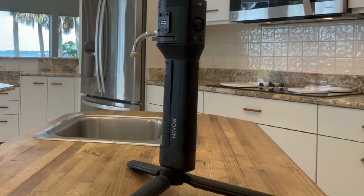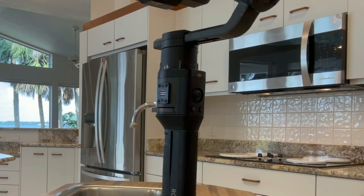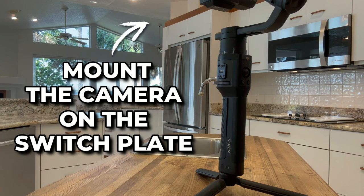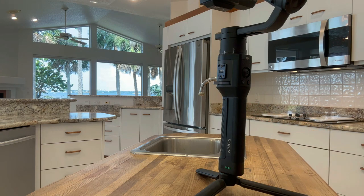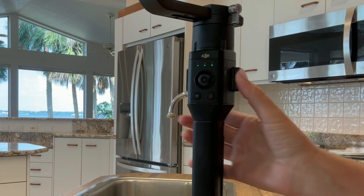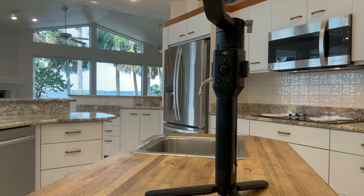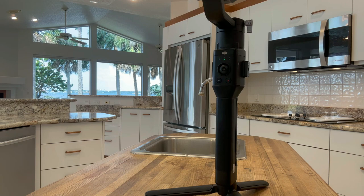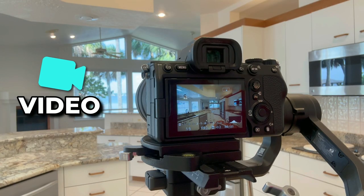All right, so here I have the Ronin S by DJI. I'm switching from photo to video. First thing I'm going to do is mount my camera on the switch plate and turn on the bottom power for the battery of the Ronin. Then I'm going to turn it around and press the power button. You'll see the three lights match up. I have it on mode two, which is pretty much the mode that I keep it on 90% of the time. So when I switch from photo to video, these are the steps that I do.